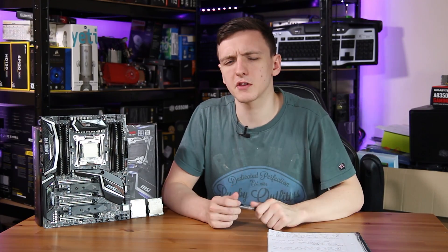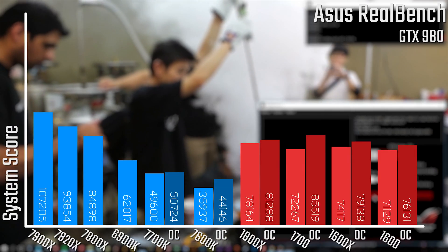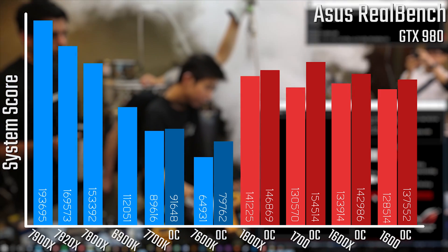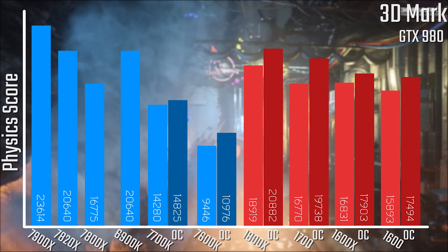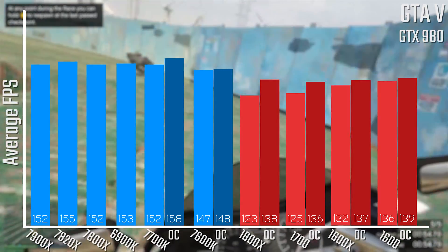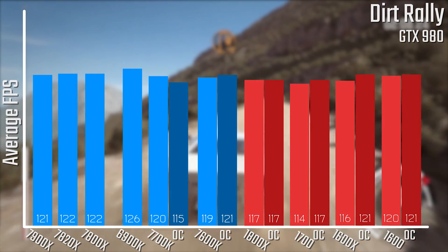When it comes to performance, this is where it gets pretty interesting — let's take a look at the graphs. In Cinebench, the 7900X really blows everything out of the water. The 7820X is a little better than the 6900K and the 1800X, and the 7800X does beat the 1600X and 1600. In Asus RealBench, the 7900X again dominates, with Intel chips running a little faster than their AMD counterparts. In 3DMark Firestrike at 1080p, there's a fairly close tie between the 7820X and the 1800X, and a near-identical tie with the 7900X. In GTA 5, Intel does a better job overall, but looking at Dirt Rally, there isn't a massive gap between any of the chips.